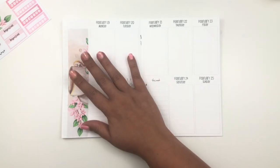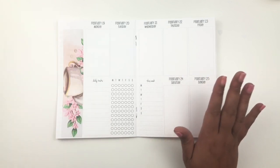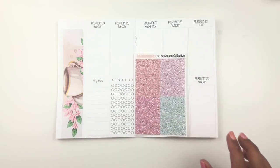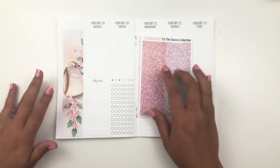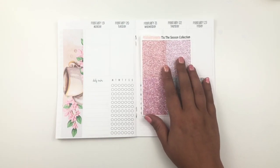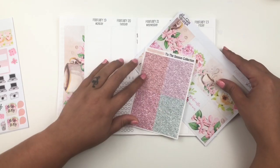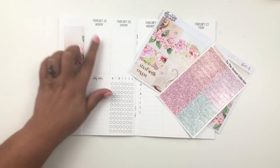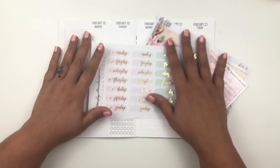The kit didn't come with any date covers or glitter headers. She may have offered them at the time, but I was fairly new to planning when I picked this up, so I didn't know what I wanted. I found these from It's Just Paper Co. from a kit I used in January - I think it was accidentally sent to me twice. I'm going with a peachy color for the glitter headers, and since the kit didn't come with date covers, I pulled these from Simply Watercolor Co. in light pink with gold foil.